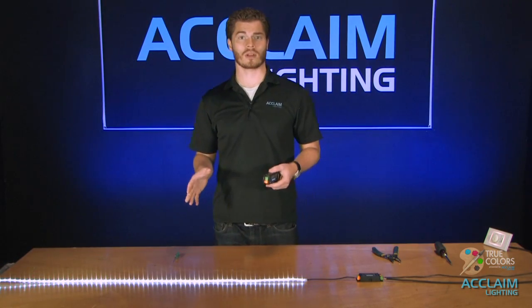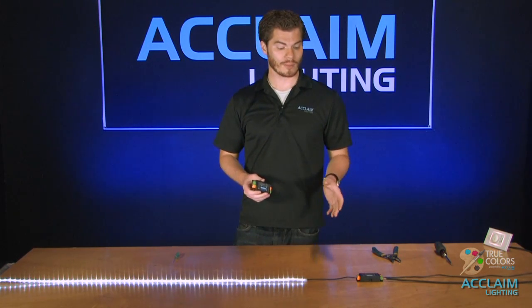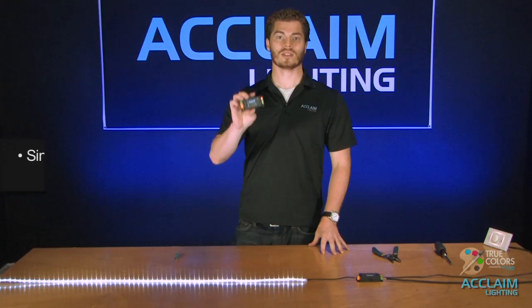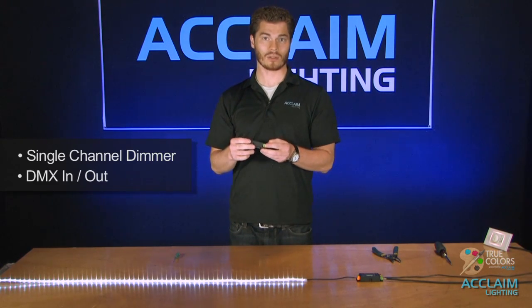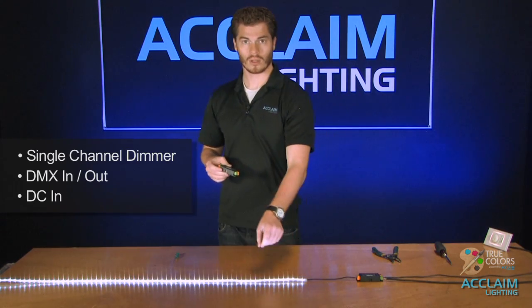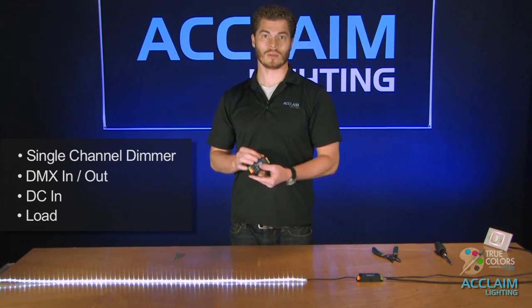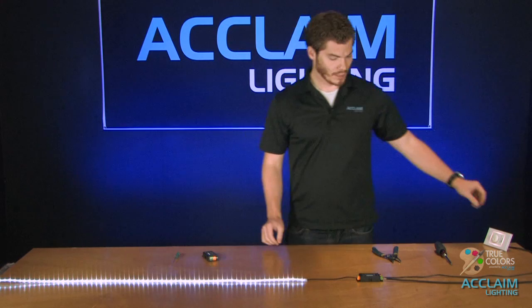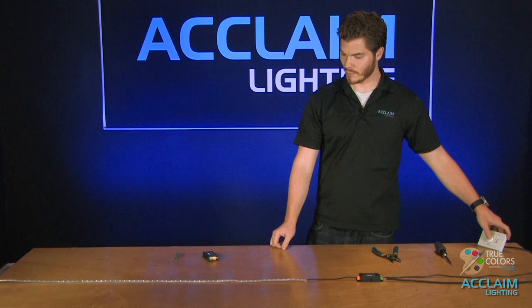With the FlexTape single color, a lot of people do want to have dimming capabilities over the tape. This is easily achieved in a couple different ways. The way I have it set up right now is with the AL Dimmer 1 Pro from Acclaim. This is a single channel dimmer with a DMX in and out, so we're dimming via DMX. DC in — the power is actually going through the AL Dimmer — and then you have your load on the other side. As you can see I have the cool white set up right here on a single channel dimmer, and we have full dimming capability.